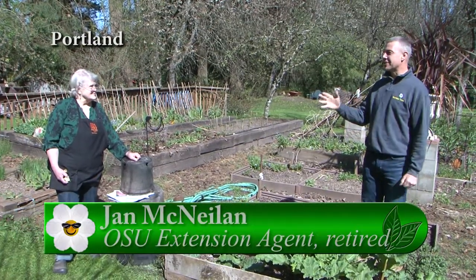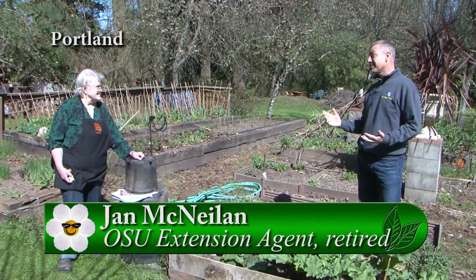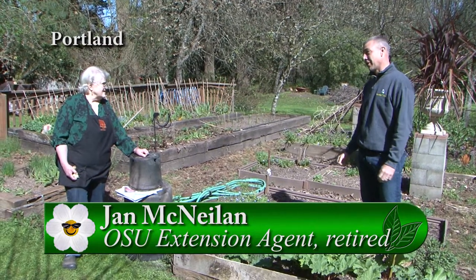It's a beautiful spring day. We're with Jan, out in the garden. And Jan, there's definitely some things we need to be doing in our garden this time of year.